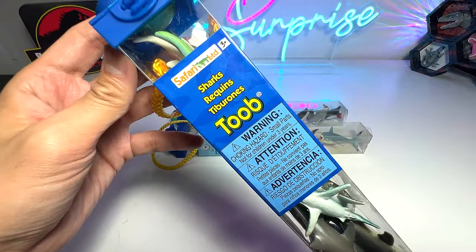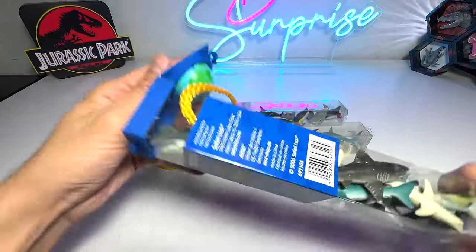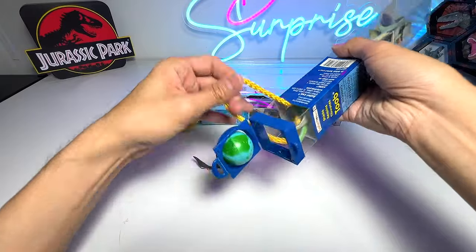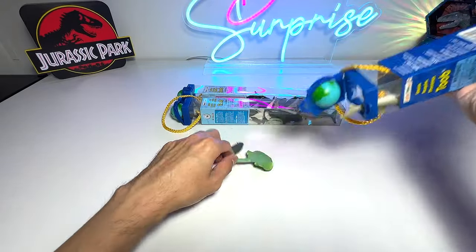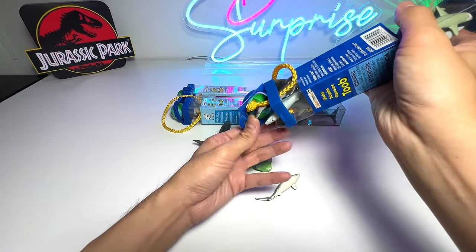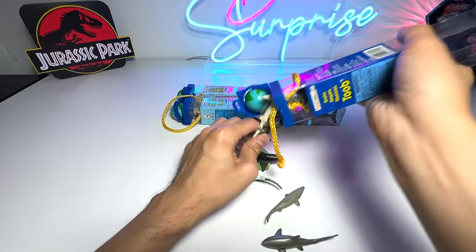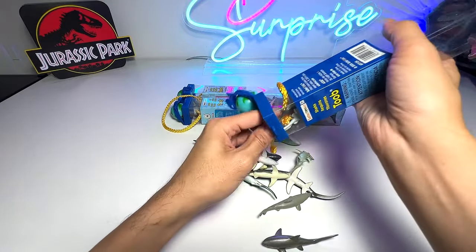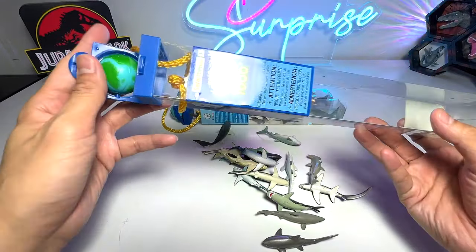Let's take a look at the sharks collection first. Tubes are basically like the minifigures of Safari LTD. Let's get every single figure out from the box and have a look at every one of them. It's not easy, but I think I've got all the different sharks out.